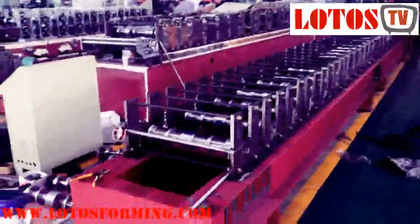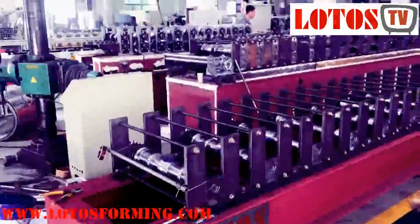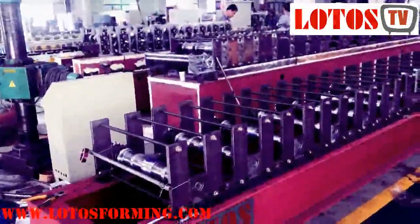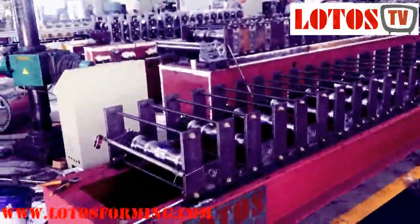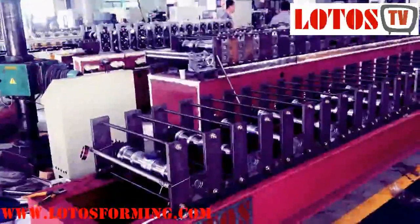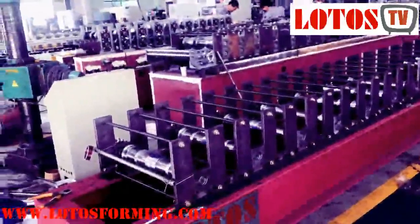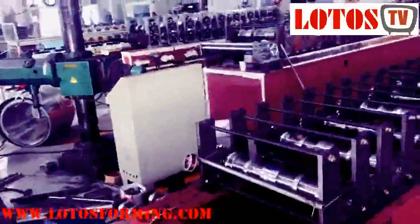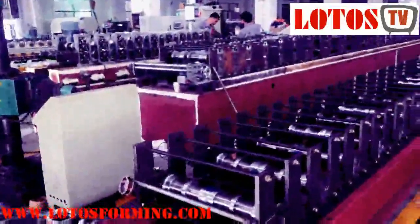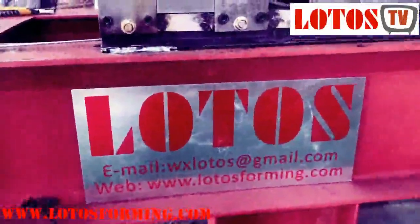I think for today that's enough. If you subscribe to or follow our YouTube channel, day by day we will give you more information about roll forming machines — how to adjust, how to design. If you have an inquiry for a forming machine, like a drawing or machine profile, just send us a sample or drawing and we will design and give you a proposal as soon as possible. Here is our website and contact info — don't forget to subscribe. See you next time!